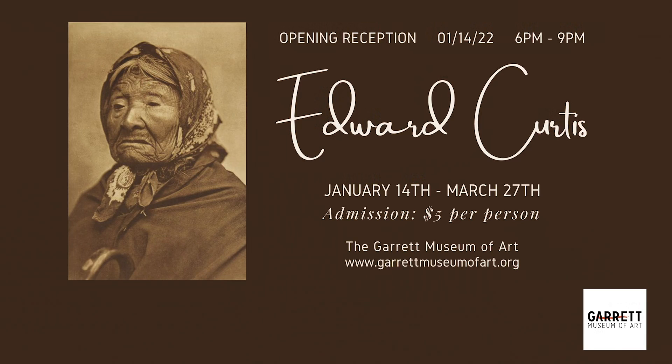You can go to our website, which is garrettmuseumofart.org, for more details.